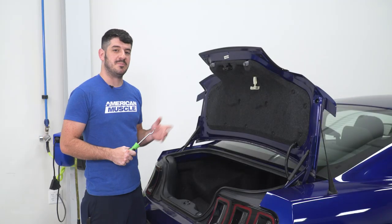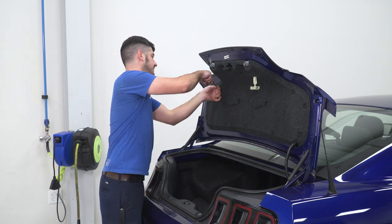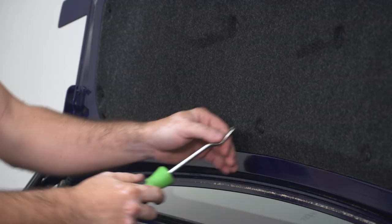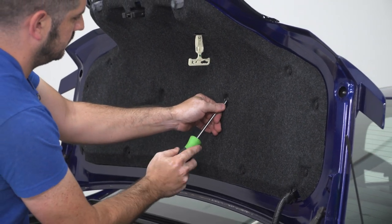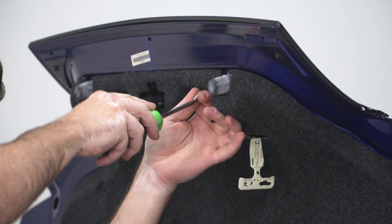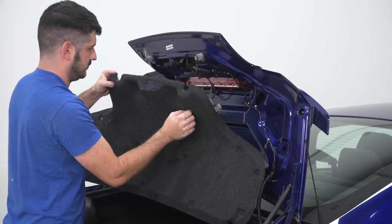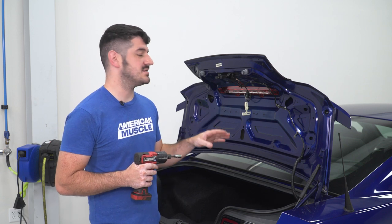The first step is to pop the trunk and remove the 13 clips that hold the interior panel to the trunk lid. Next, use a 10-millimeter socket to remove the four factory nuts that hold the spoiler to the deck lid.